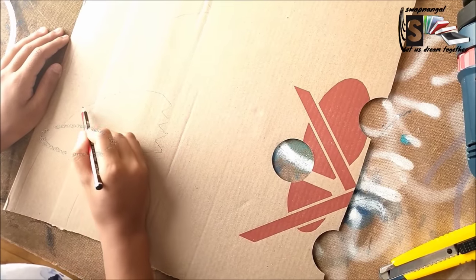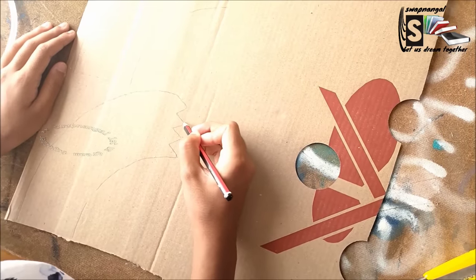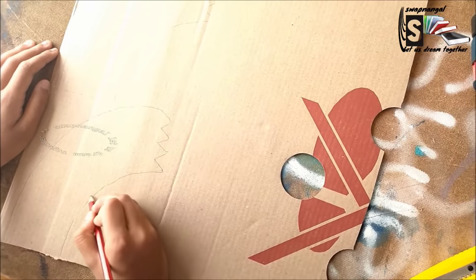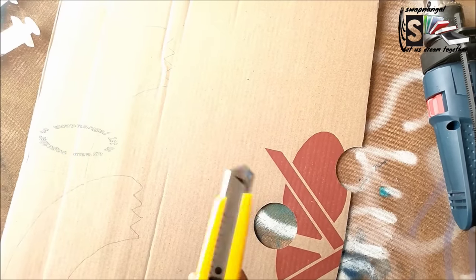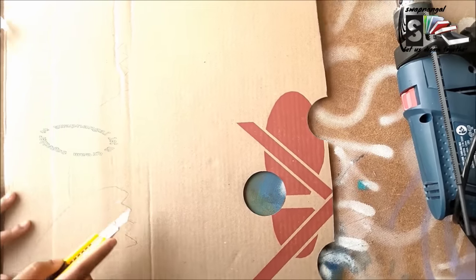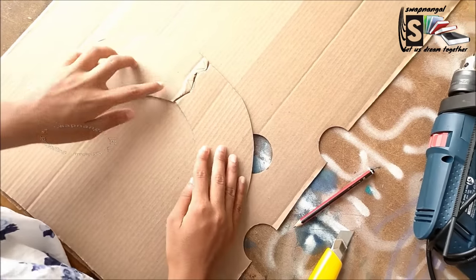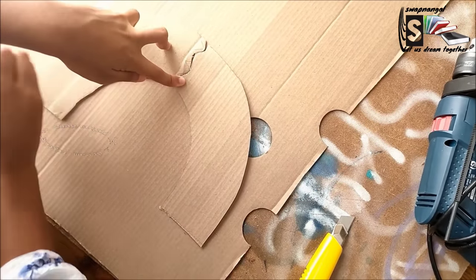Now that we know we have everything, we're going to start with the project. First, we must draw all the pieces we need. Now we've drawn all the pieces and we must cut them out. I'm now cutting them out — I've cut out the jaws piece, and now I'm using my pencil to mark out the other piece to cut.